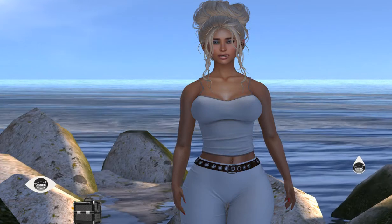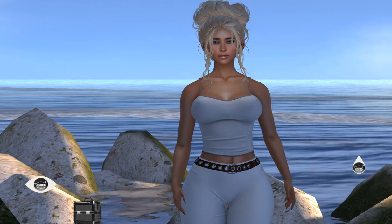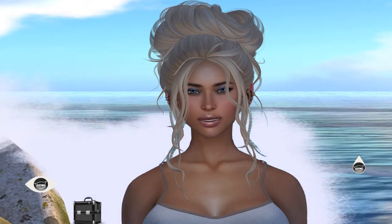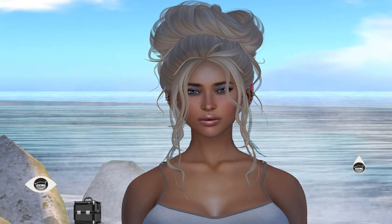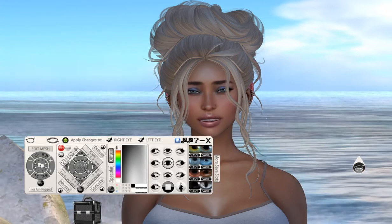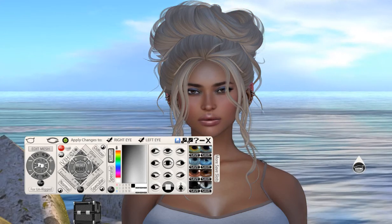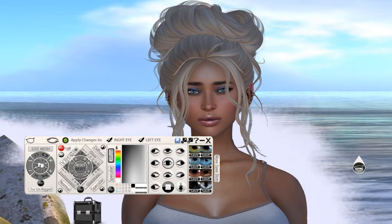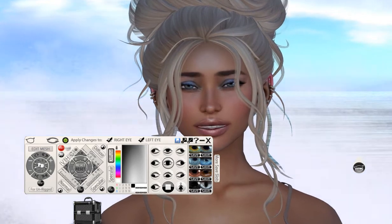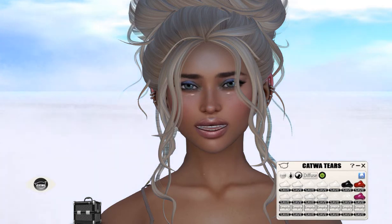I've got the Catwa animated eyes on this head, which has thrilled me to bits. My icon eyes went straight in, but the Catwa ones I had to play around with for a bit — probably not perfect yet, and I'll likely adjust them more to make sure they sit correctly. I'm really pleased because I can use the tears and everything, change the eye color, and have that animation to the pupils.